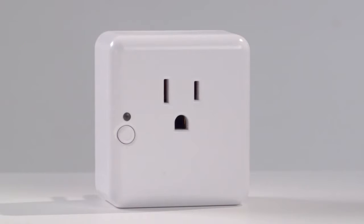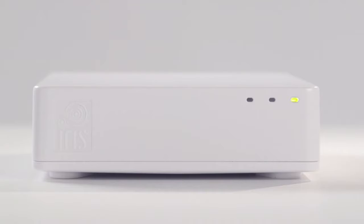It's easy to pair and install the IRIS Smart Plug. Here's how to get started. To begin, you should be in the same room as your hub.